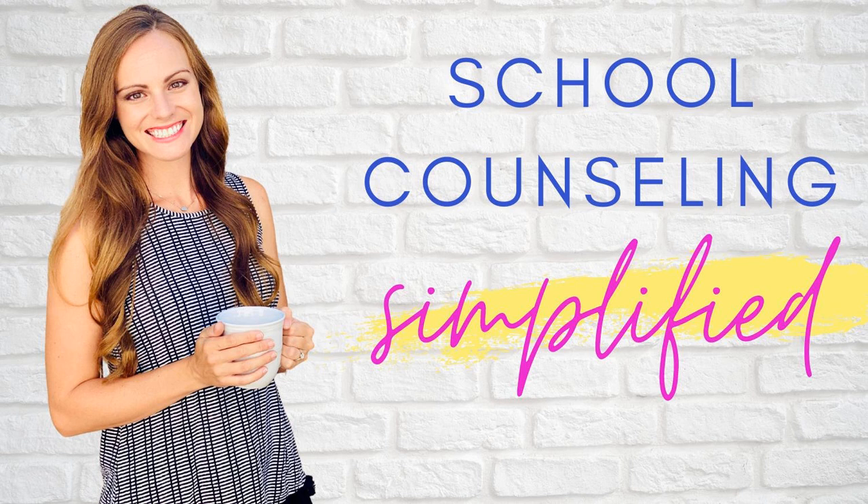Calling all new school counselors. If you're an intern, just graduated, or recently hired, this is for you. I have a brand new free training series called New School Counselor Boot Camp. This five-part training covers how to make the most of your internship, rocking the interview process, how to prepare your office, setting up for a successful and stress-free school year, and your first 30, 60, and 90-day to-do list. Summer is the perfect time to get started, so go to stressfreeschoolcounseling.com/bootcamp to sign up.